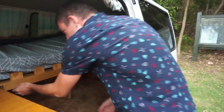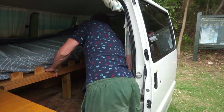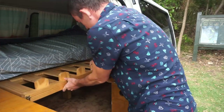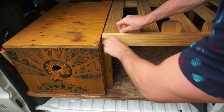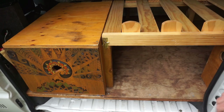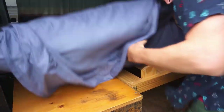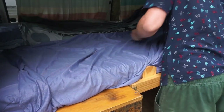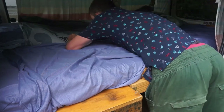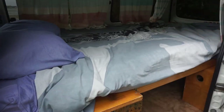Let me show you how the bed sets up. There are two little latches that you need to undo, then this slides across. There's a clip that holds the slats in place, and then the mattress just pulls over and gets tucked in. And there you have a pretty much fully made bed.